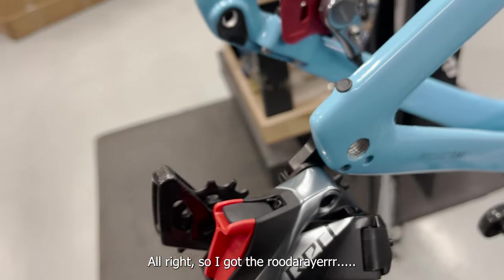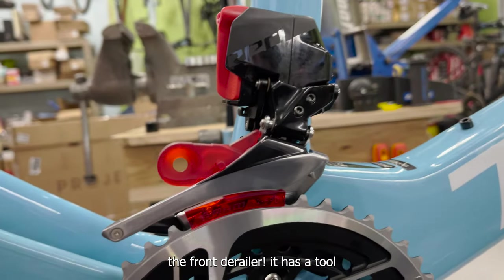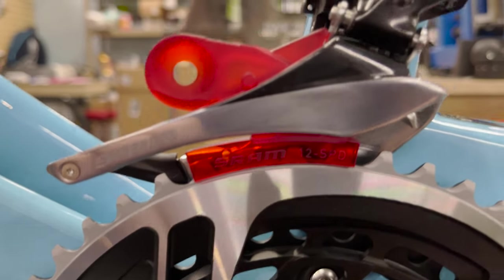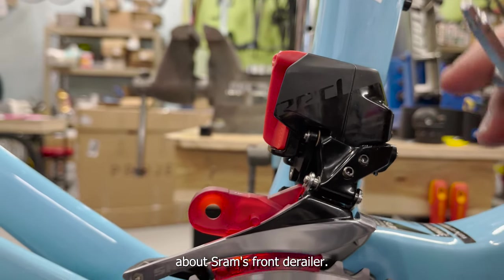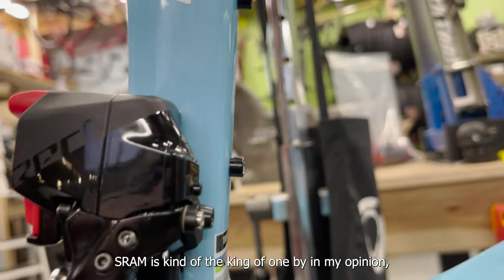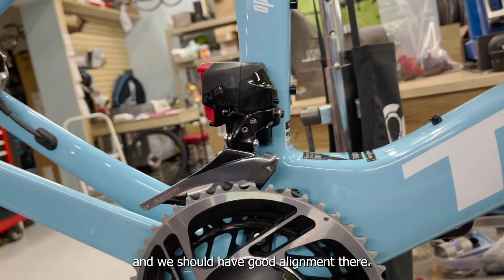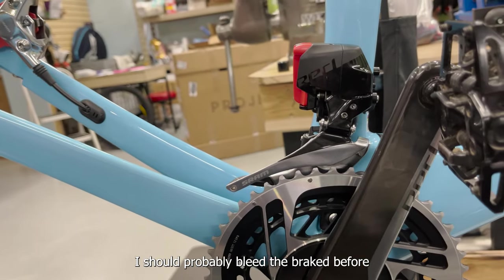I got the rear derailleur bolted on. Now we're coming to something I'm not really used to messing with on my own stuff: the front derailleur. It has a tool pre-installed — you need to put it on without a chain, on the big ring, have it lined up, and then tighten it down. I haven't heard tons of positive things about SRAM's front derailleur — some people don't complain but more do. SRAM is kind of the king of one-by in my opinion, and I still think Shimano's two-by is probably a little better — but that's okay. This tool just pops back out and we should have good alignment. We won't know until we put the chain on, which we'll do shortly. I should probably bleed the brakes before the chain, so I'll do that first.